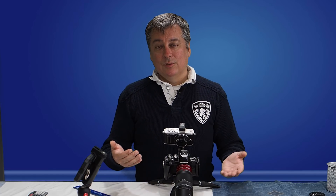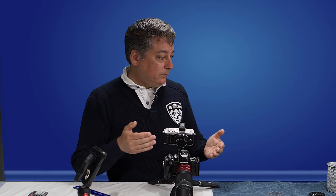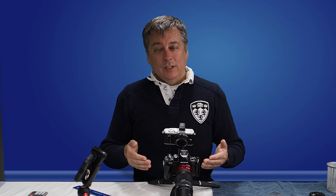Hi everyone. Today I'm going to be doing a follow-up to my last video that I called 'Easy Macro Photography,' and today's video I'm going to be calling 'Easy Extreme Macro Photography.' All I mean by that is we're going to be doing macro photography with magnifications greater than one-to-one.